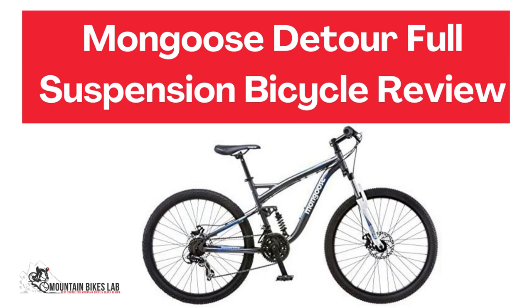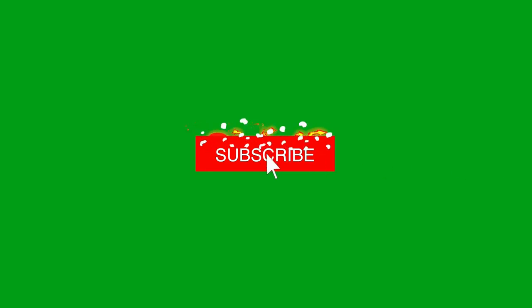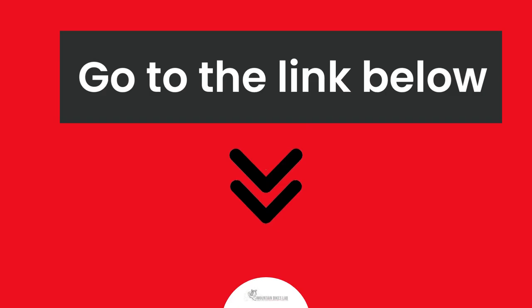Hi there, welcome to our Mountain Bikes Lab channel. In this video, we are looking at the topic: Mongoose Detour Full Suspension Bicycle Review. If you are new to our channel, please subscribe. You can also like and comment on our videos so that we can get to know you better.